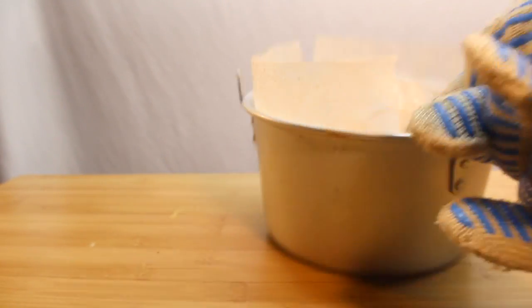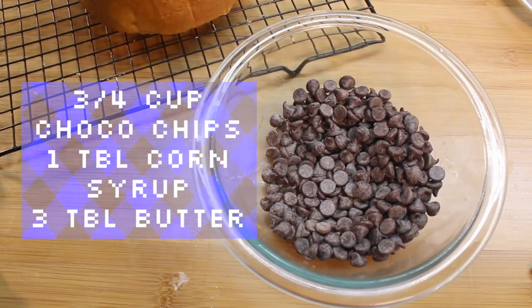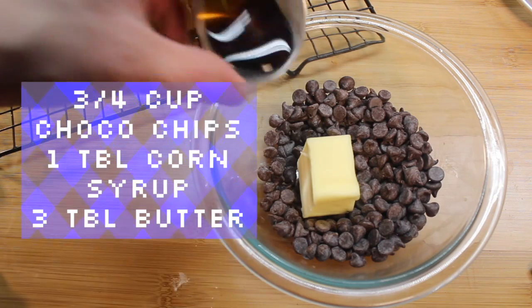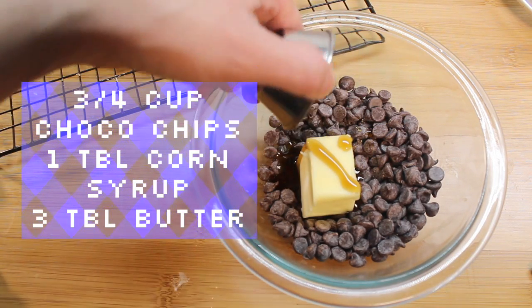Let it cool upside down using those fancy tongs. While it cools, let's make a glaze — it couldn't be easier. Just put all these ingredients in a bowl and nuke it 30 seconds at a time until smooth.